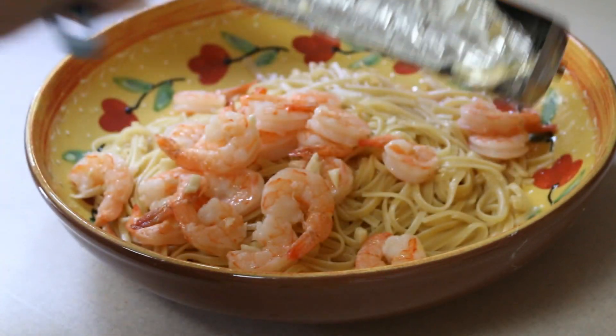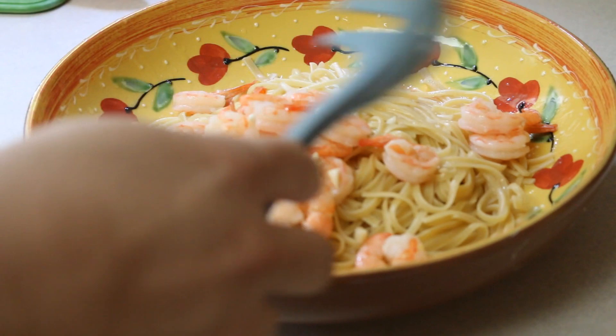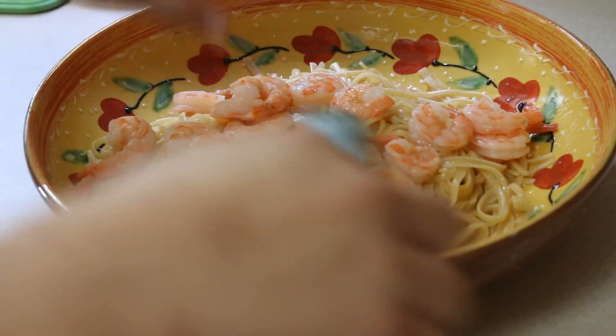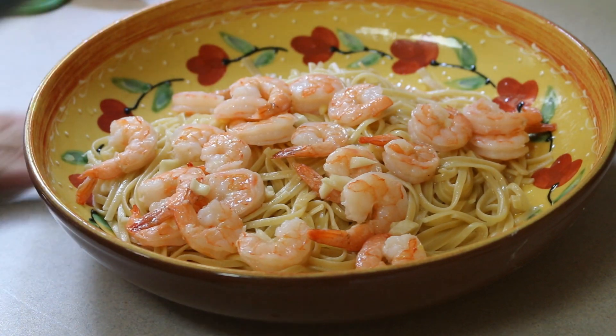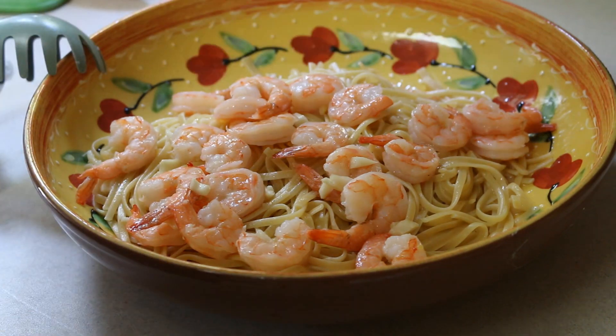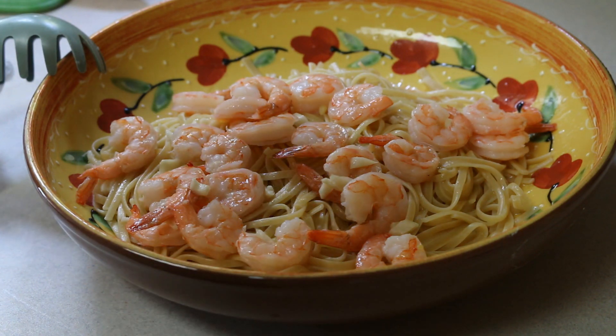Before we go on and see a few other things, I did want to direct you to the description box where I'll have a link so you can get one yourself. By using my promo code 'cookingandcrafting' at checkout, you'll get $30 off any one of their stoves.